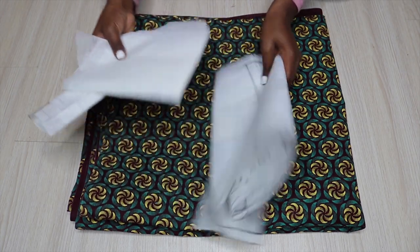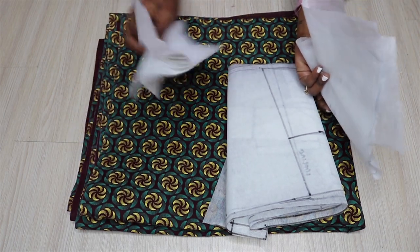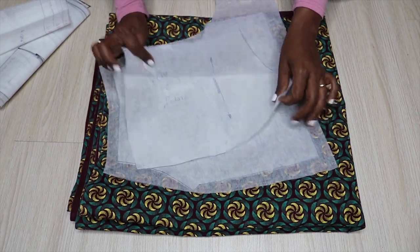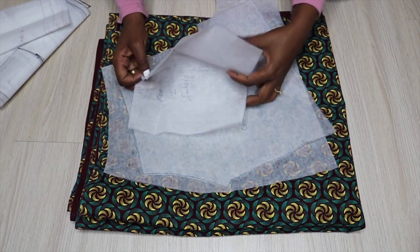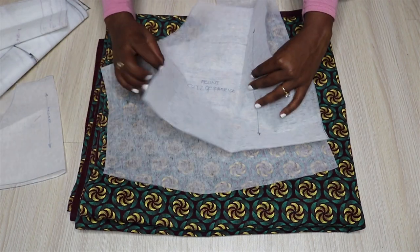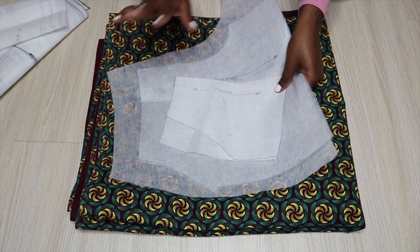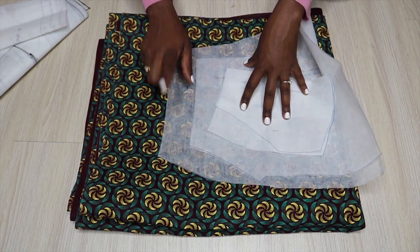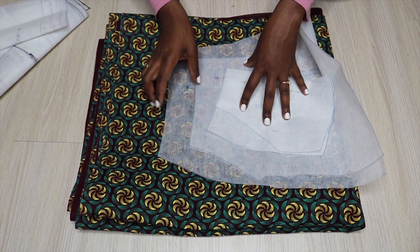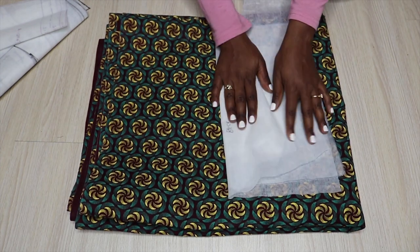I've already made my patterns and I'm going to be making about three items. First is the shorts — here is my pattern. I have the pocket which can fold, the front piece, and the back piece. I'm also going to make a waistband which is going to be about two inches wide, and I will do that once I'm ready to cut the fabric.